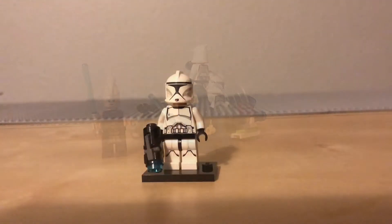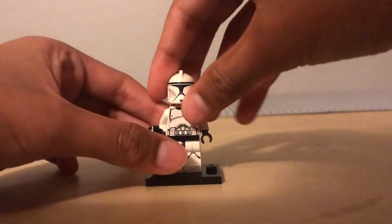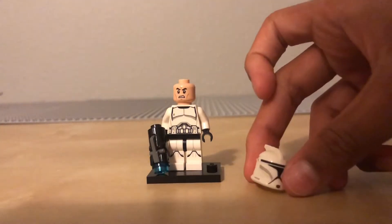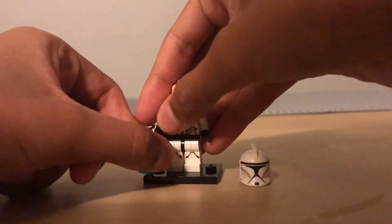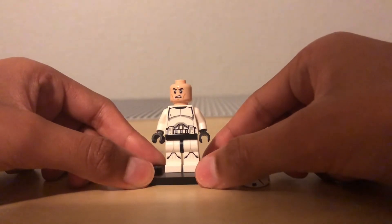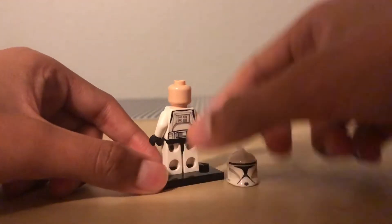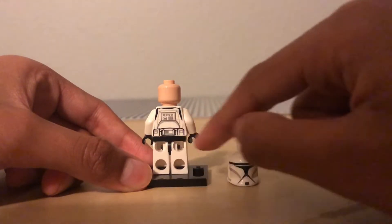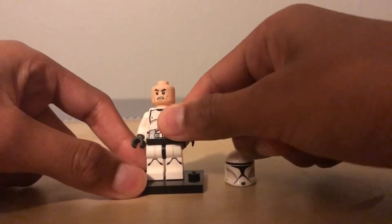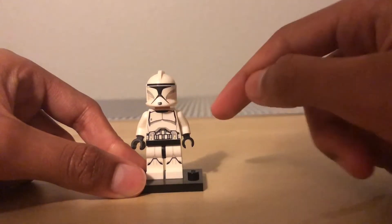Let's get right into the minifigures. First we have a Phase 1 Clone Trooper. This is just a regular plain Clone Trooper who has the face of a Clone, sort of like a Stormtrooper. Let's take a 360 at him — let's remove this blaster so it doesn't interfere. We have the chestplate printing and the belt printing on his torso, leg printing, no printing on the arms, back printing with the rest of the belt and some buttons. Just a regular Clone Trooper face. Let's take a closer look at the Clone Helmet — printing of the Clone Helmet design.